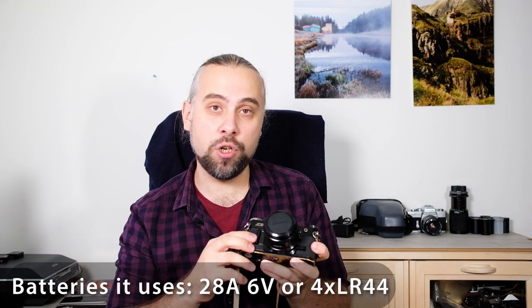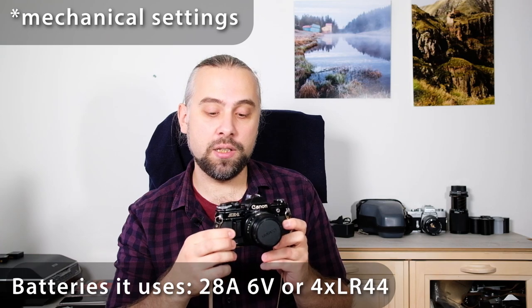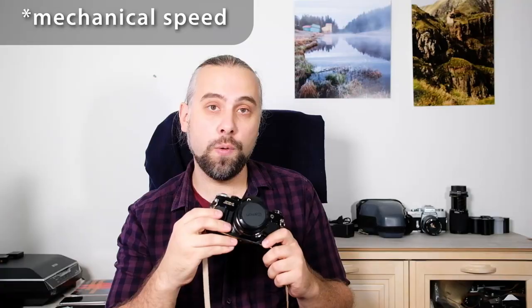The things I don't like about the camera: first of all, you need batteries for it to work — there are no manual settings. For example, the Nikon FE has one manual speed so you can always use it even if the batteries run out, but that's not possible with this one.